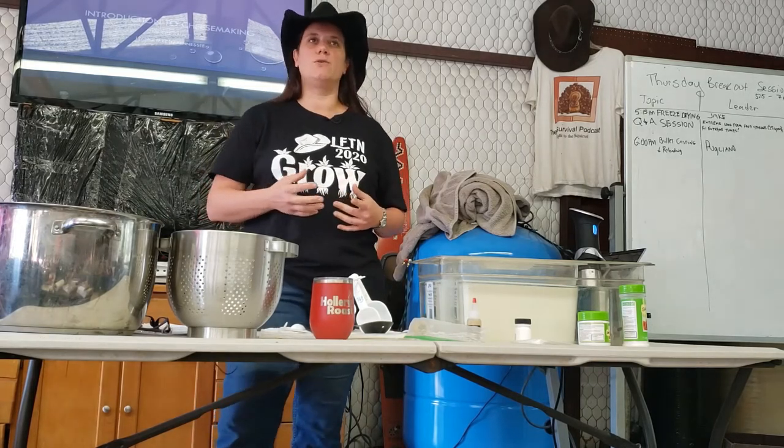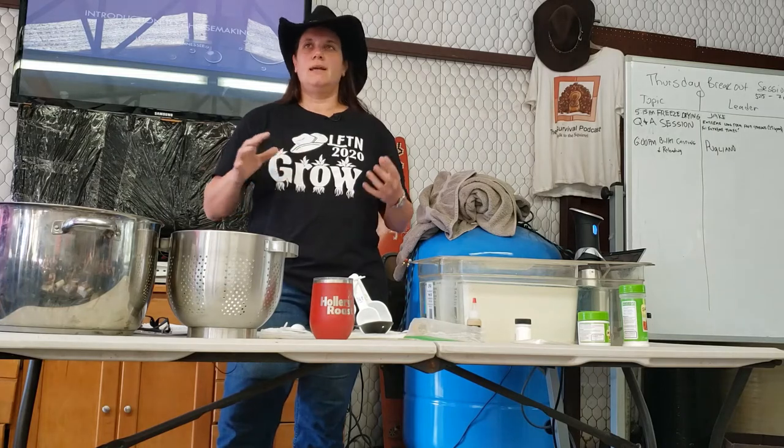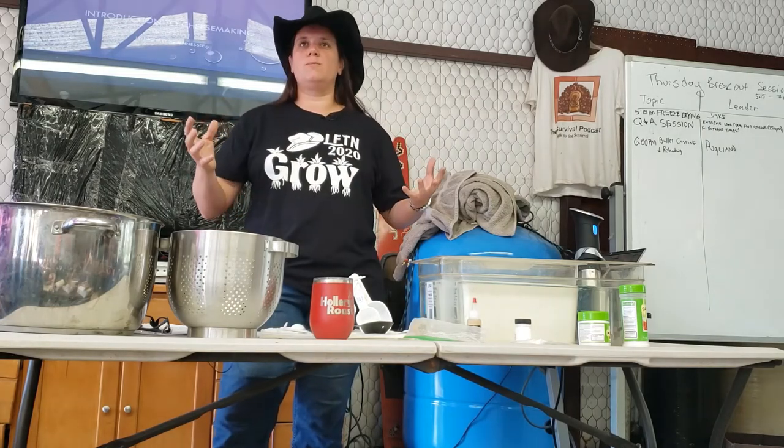I pay $14 a gallon for goat milk at home — that's raw. It starts with the milk.